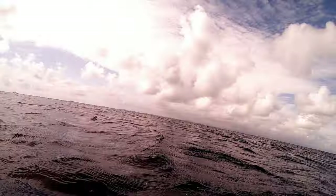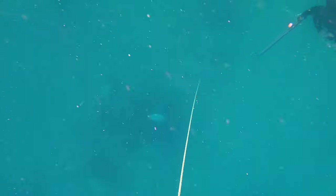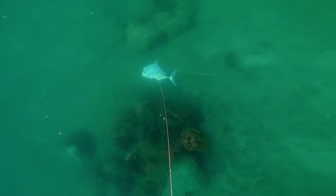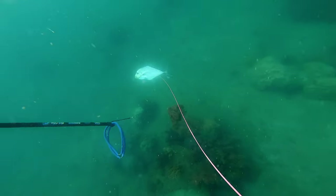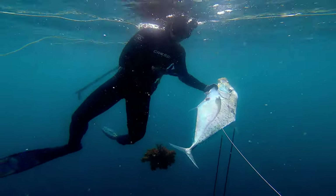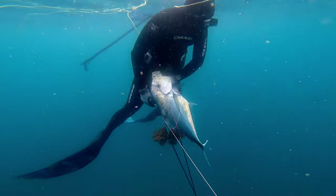The fish promptly wraps me around that bommie there. Luckily Ben's spotted it all and heads over and puts a second shot in. Yeah, this is definitely by no means a trophy fish, but as I was going to find out, it's going to be a fish that I really enjoy and I'll definitely take plenty more of them when I see them.